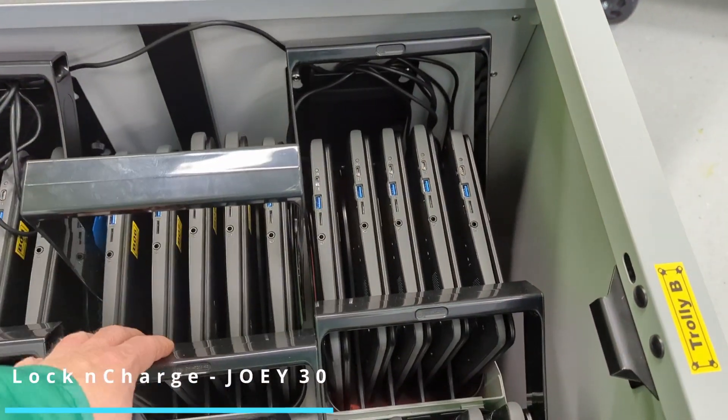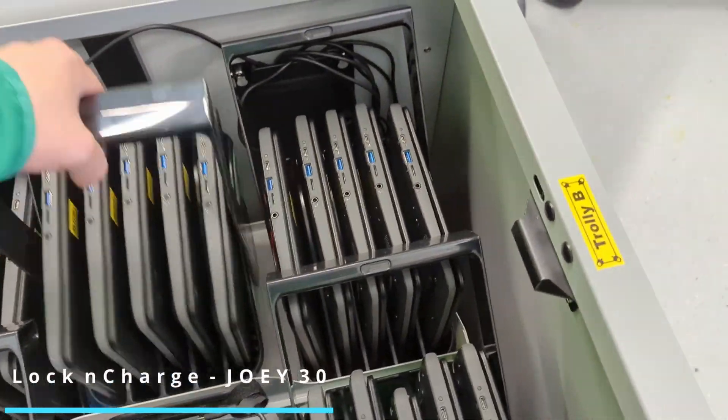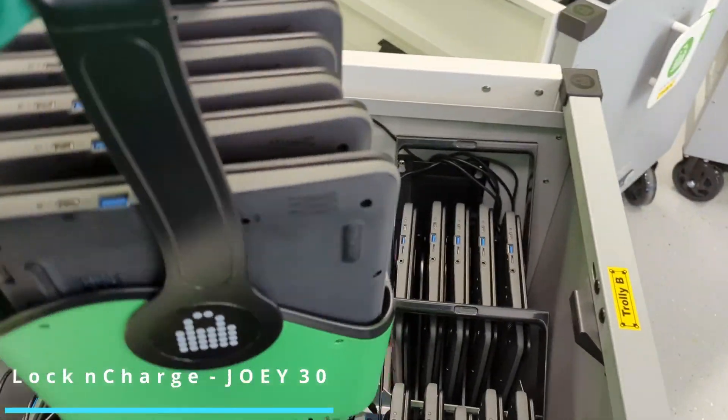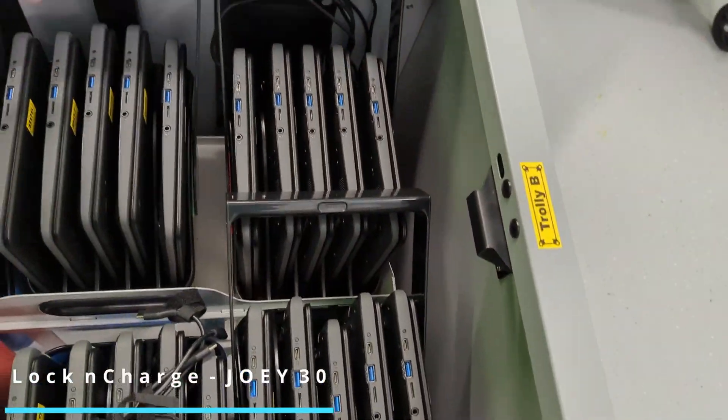First thing — most of the versions of the Joey I've seen seem to come with these optional baskets for the laptops. They're very handy; you can throw them on a desk and collect them up. It's a very quick and easy way to deploy the laptops.